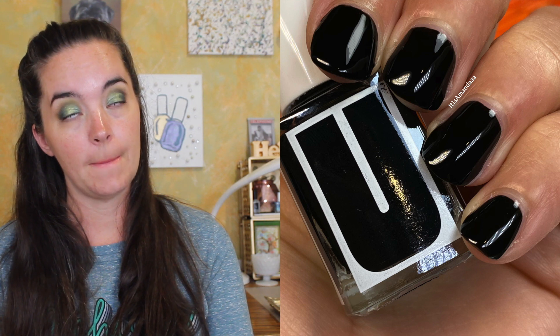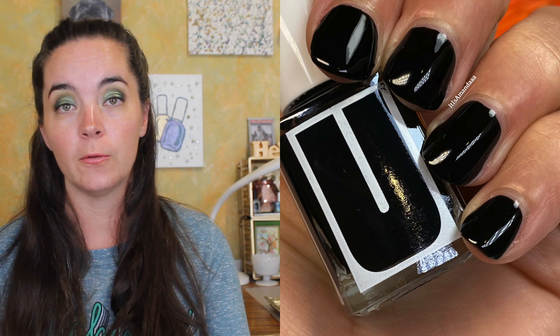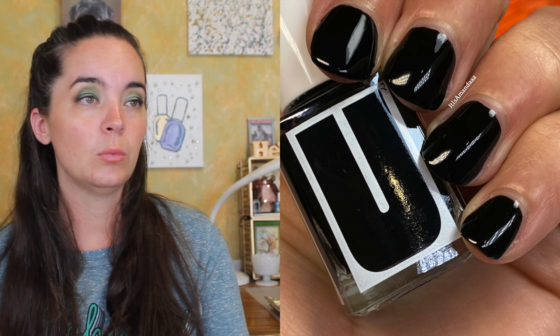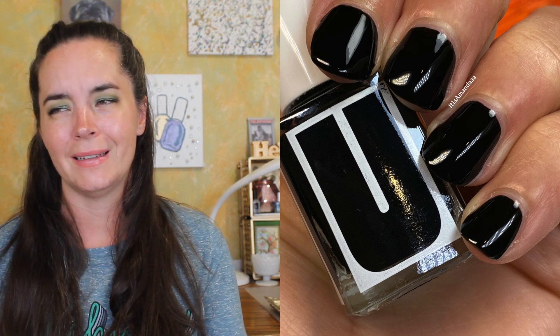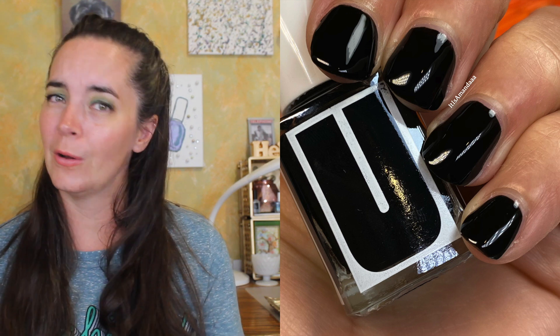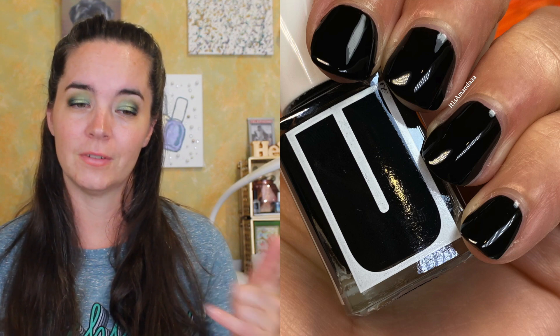The next polish is called Go To, and this is a black cream polish. This one covers in one coat. Great opaque formula. No running, pooling, anything like that. A one coat black is what we're all here for. So this is Go To.